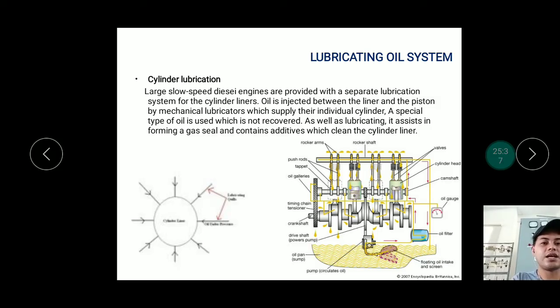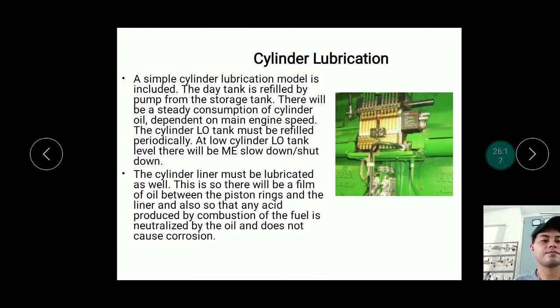To minimize energy expenditure, some cylinder lubricators are mechanical and work by gravity — oil flows down from a tank positioned high above the engine, using gravitational force to push the oil into the liner.